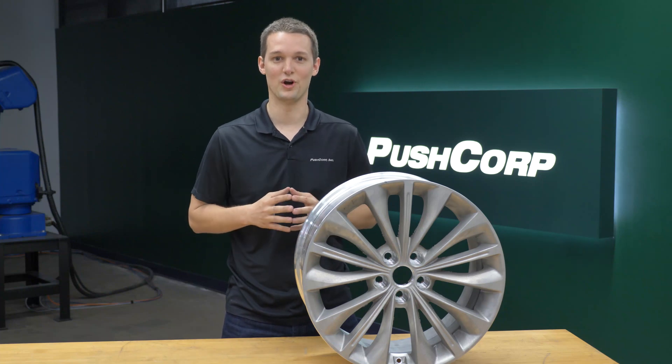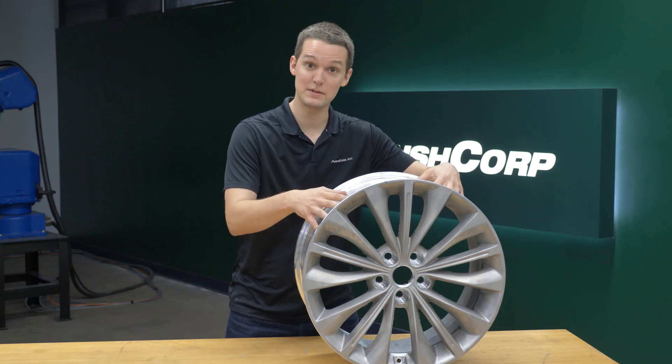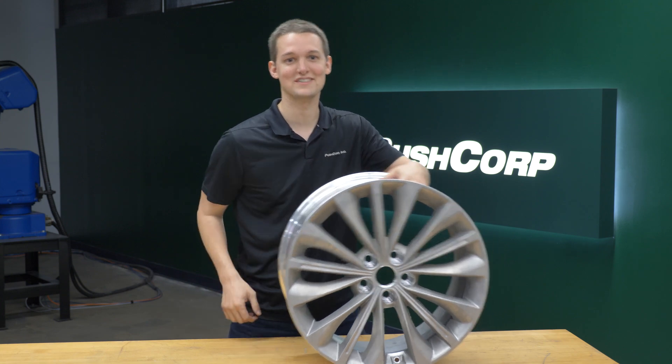Hello, welcome to PushCorp. I'm Isaiah Flora. Today we are robotically deburring aluminum wheel rims. Let's get rolling.